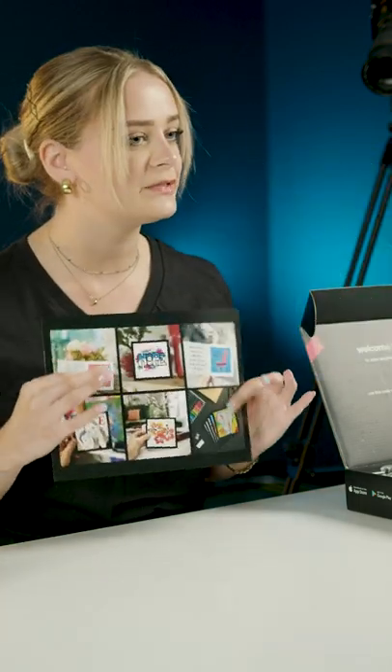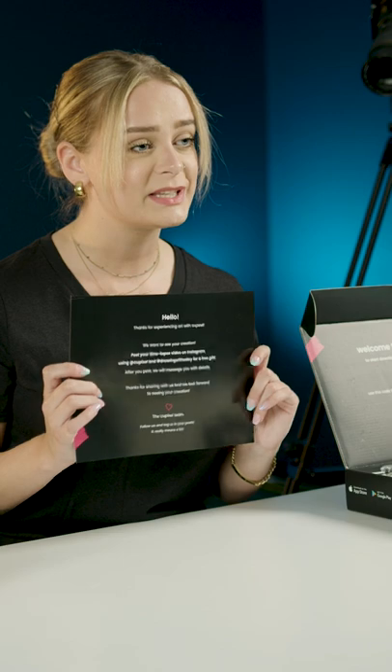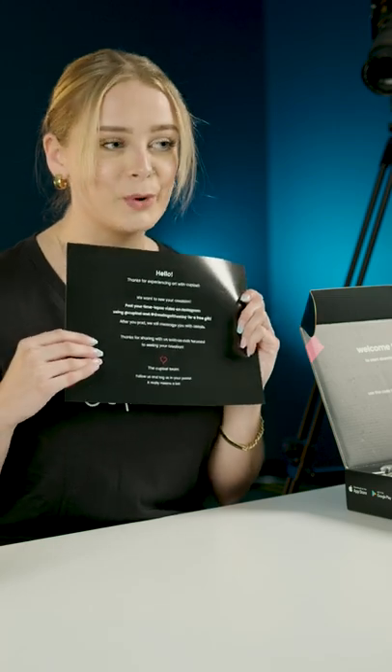That is pretty much everything in the greeting card set. Stay tuned for the device stand assembly — you can watch that in a separate experience in the introductory category so we can get started with creating. The opportunities for creation with this set are endless — you can pretty much do anything your heart desires. Don't forget to follow us on social!